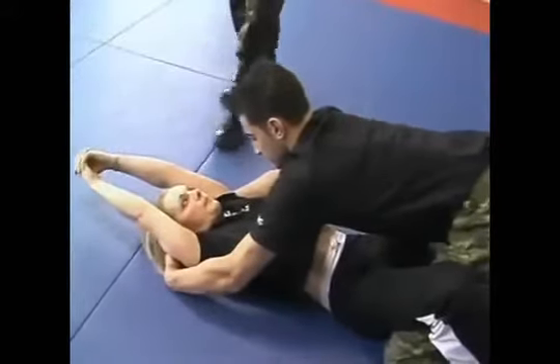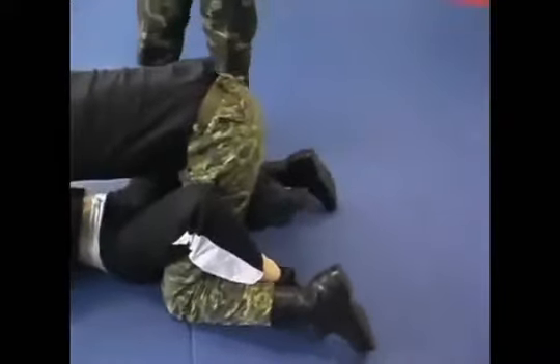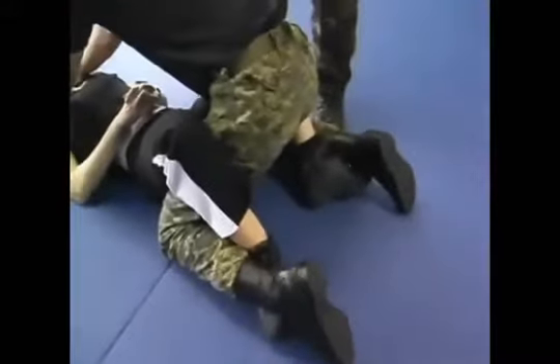At the same time she is working her legs — simultaneously with creating the triangle, she is inserting her feet in between his legs and spreading her legs at once.